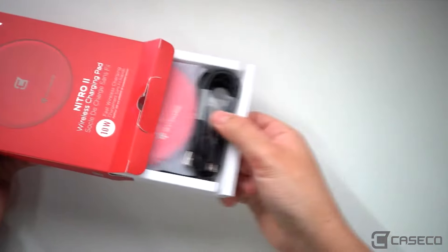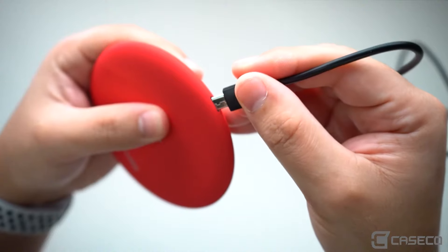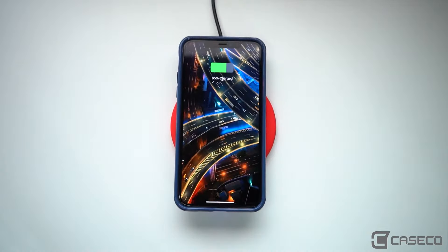This is the Nitro 2, a fast wireless charging pad. It is lightweight with a non-slip surface, LED charging indicator, and safety features like heat-resistant technology — for no-case or case-friendly charging without the need of plugging in a cable.